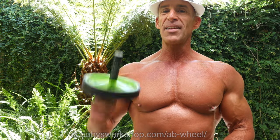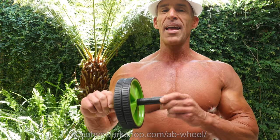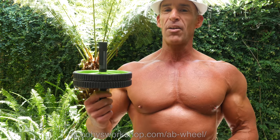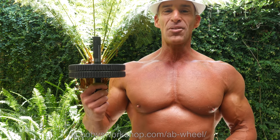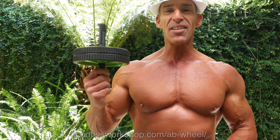Having said that, there are some inexpensive ab devices — like this ab wheel — that can take your core strength and abs to the next level. Fancy isn't better on these. They sell some really expensive wacky ones that don't do anything more than this inexpensive device. This is like ten bucks.